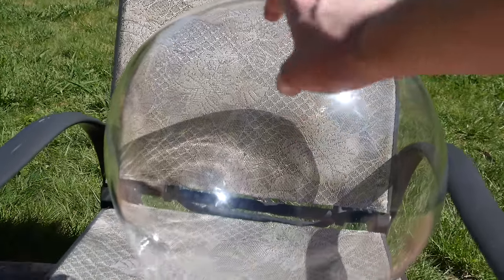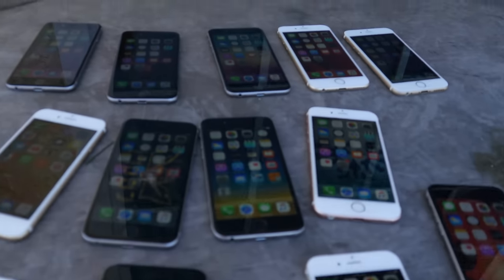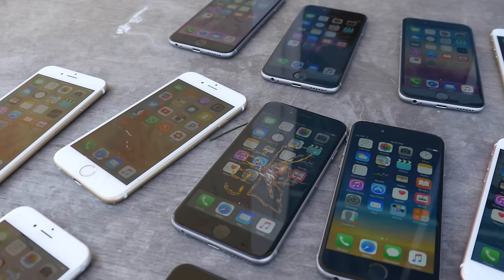It took about a week. It is absolutely amazing. And I've also got a variety of different iPhones right here. These are all in amazing condition — 9.5 out of 10 I would say. Some of them are sixes, mostly 6S's.